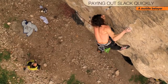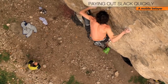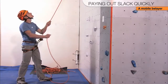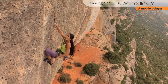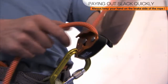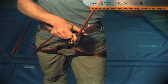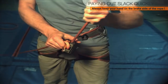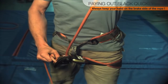Being mobile is the best way to pay out slack quickly. Move towards the rock during the clip, and then back to your original stance. If the leader needs slack quickly, you can use a different hand position: continue to hold the brake side of the rope, then place your index finger on the lip of the moving side plate while pressing your thumb down on the cam. The other hand pays out rope on the climber side of the device. Your hands should immediately return to the primary belay position.